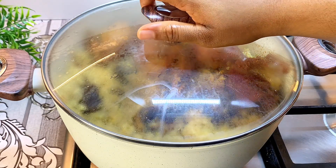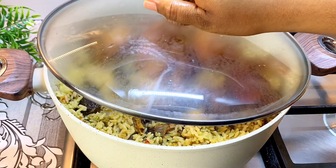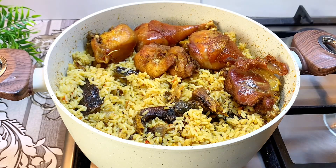Hello lovely people! Today I'll be sharing with you how to make this delicious coconut rice. I hope you love what you're seeing — if you do, keep watching till the end.